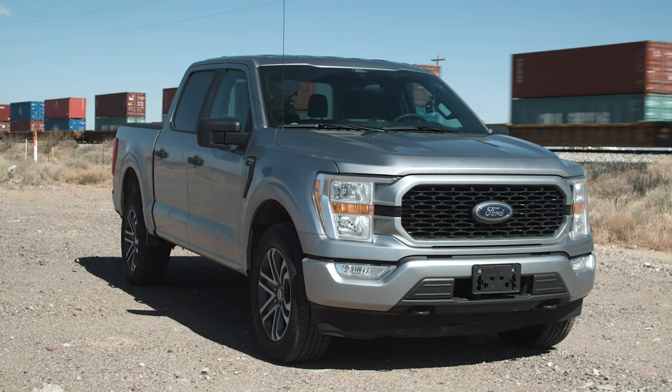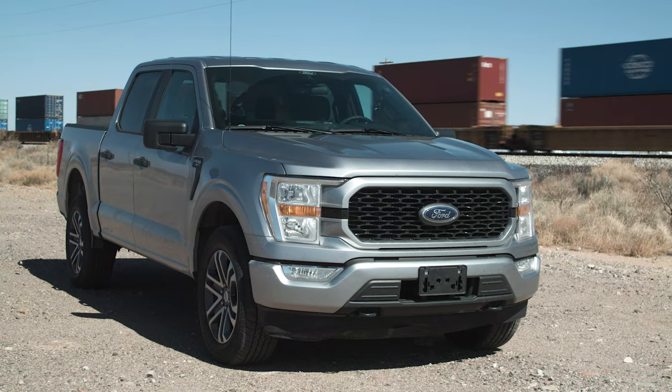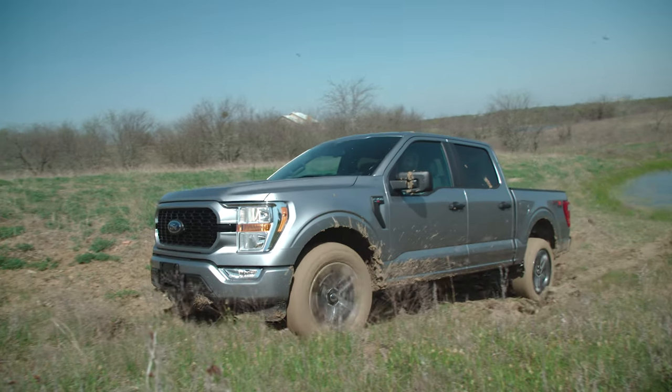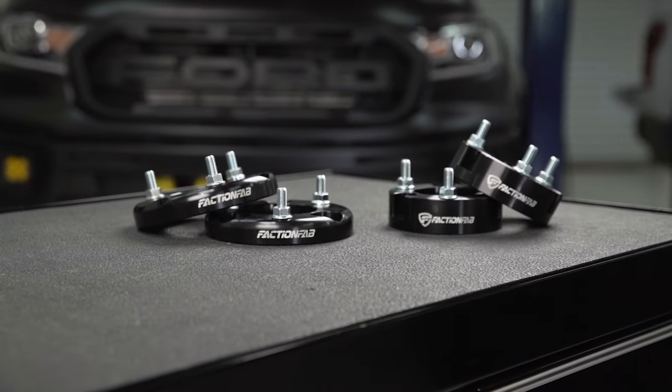A leveling kit is important — this thing is nose down, it's got a big chin spoiler on it, and as you can see in our other video, we've already hit that doing some light off-roading. There are three different types of leveling kits. There's the spacer leveling kit, the little ~$100 thing that'll level it out and let you put wheels and tires on while keeping that soft, spongy ride quality. Keep in mind that if you're doing a lot of off-roading, you're probably going to blow the strut out and all the money spent on the spacer and labor will be gone because you'll have to upgrade to a coilover.